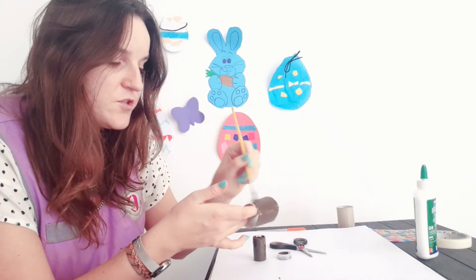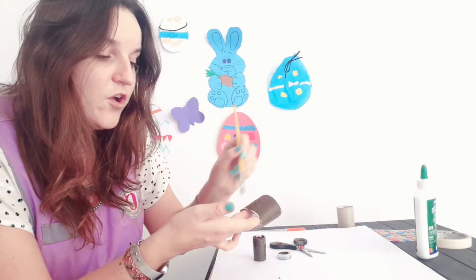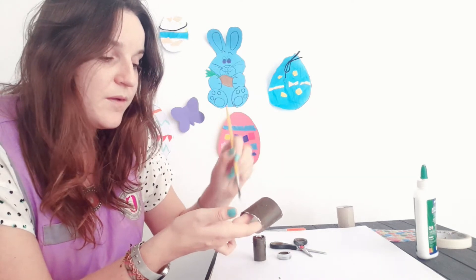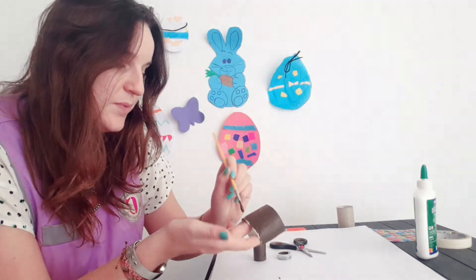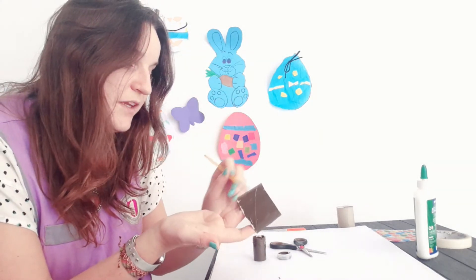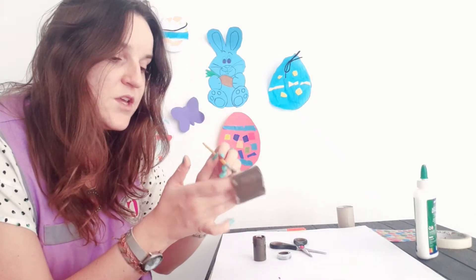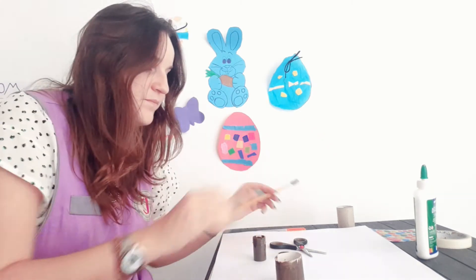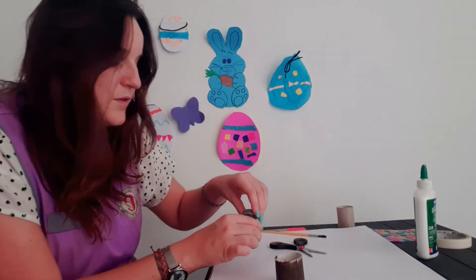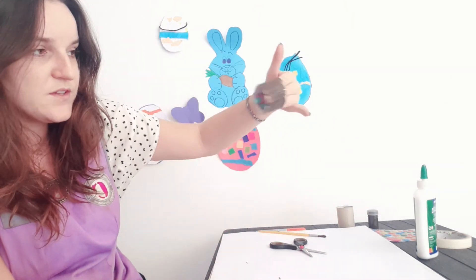The reason I have chosen brown is because we are not only just making an egg holder — we are making one with a bunny shape. So you can choose bunny colors, which are brown, white, or pinky colors, or you can choose anything and decorate it however you like.